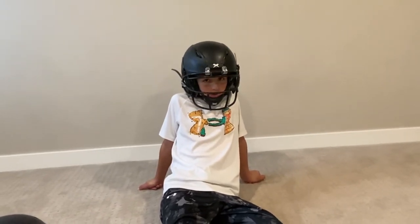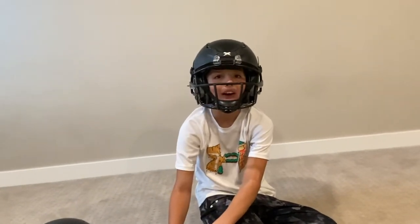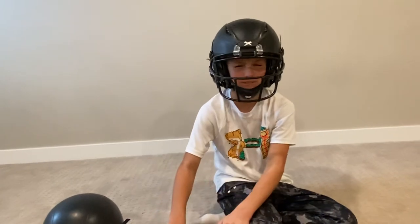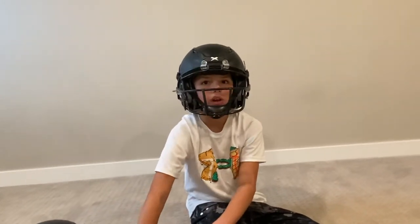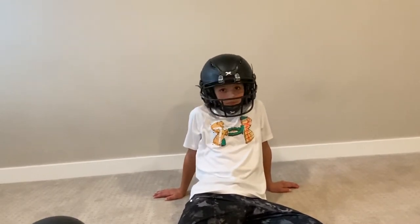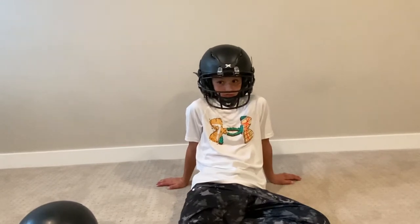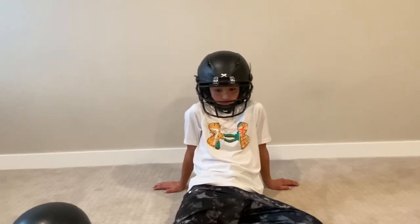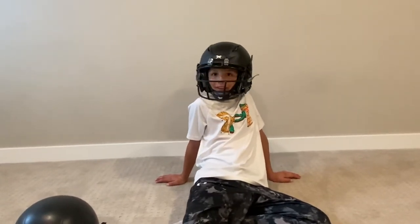The Zenith Shadow XR is ranked number two on Virginia Tech ratings, with only the Vices Zero Two ranked number one. We actually bought the Vices Zero Two but it looked bigger on his head and didn't fit as well. We wanted a medium — the small probably would have fit better but we'd only get one year out of it. This medium Zenith Shadow XR he was right in the middle of the size chart, so we think we can get a couple years out of it.